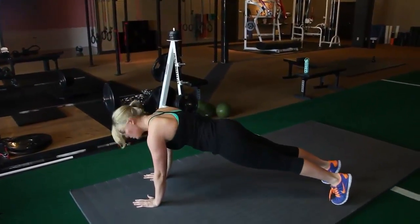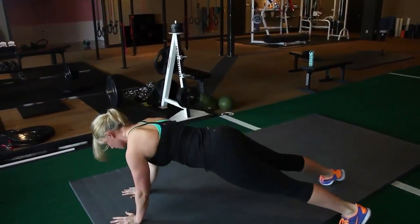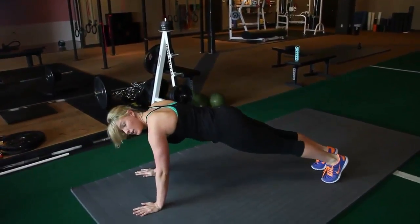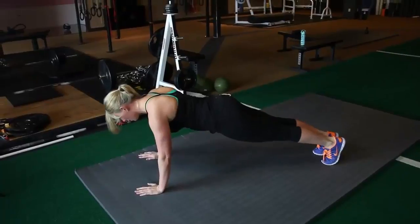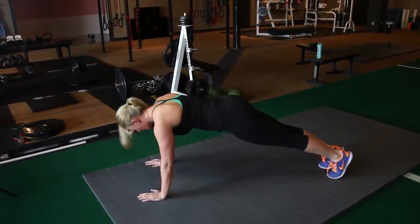From here, you can also do a shuffle, where you shuffle. And you can shuffle as far or as long as you want. You can also do a push-up after a walkout. Shoulder blades together, drive your shoulder blades apart at the top, and don't sag.